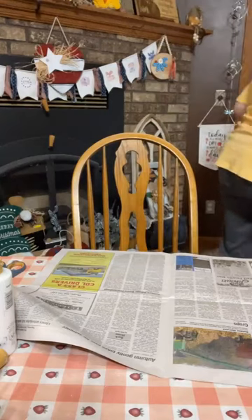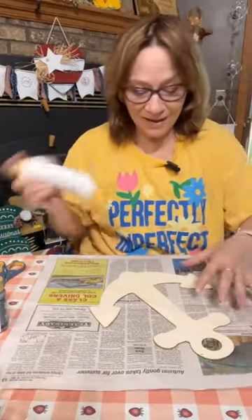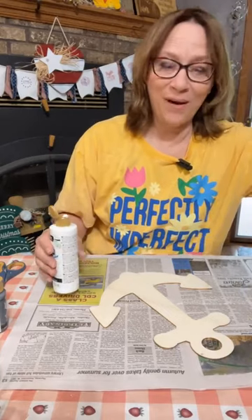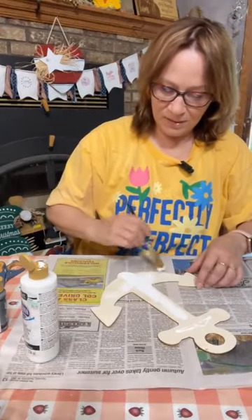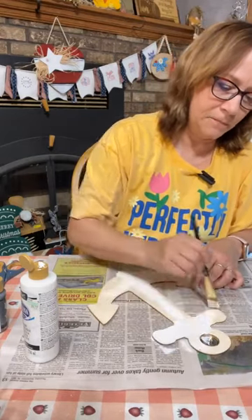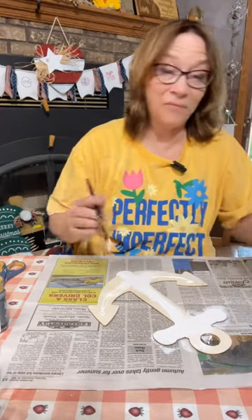Now I did Mod Podge this side, so if you want to do it like that — I forgot I have to paint it white first because I want the napkin to stand out really a lot. So skip the first part that we did — we're just doing white on here. This is Deco Art, Brilliant White. Whatever white you have, if you have Apple Barrel go ahead and use that.